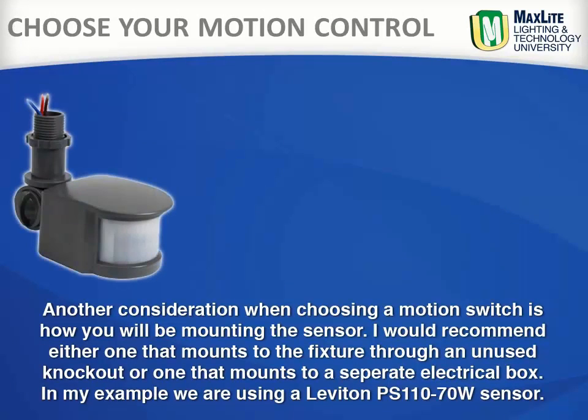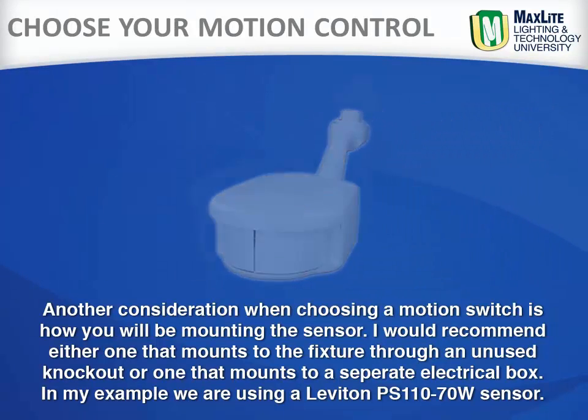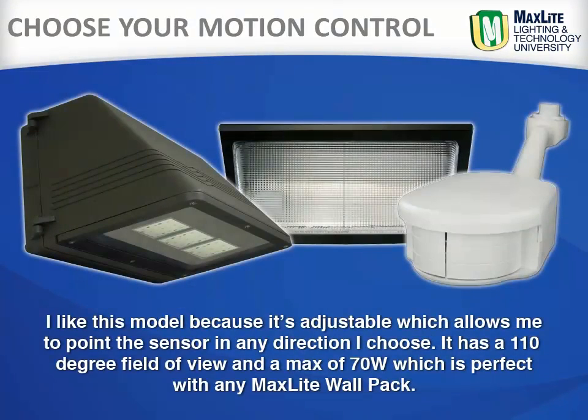Another consideration when choosing the motion switch is how you will be mounting the sensor. I would recommend one that mounts to the fixture through an unused knockout, or one that mounts to a separate electrical box. In my example, we are using a Leviton PS110-70W. I like this model because it's adjustable, which allows me to point the sensor in any direction I choose. It has a 110-degree field of view and a maximum of 70 watts, which is perfect for any MaxLite fixture.